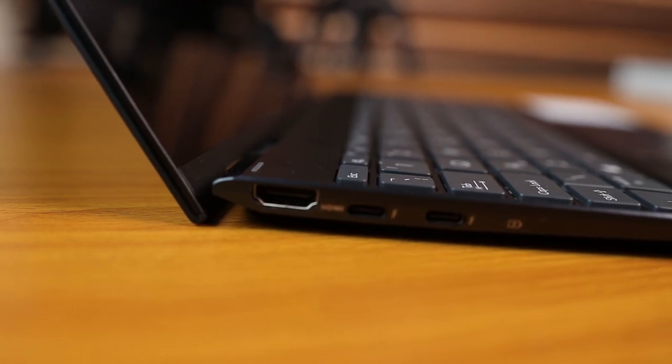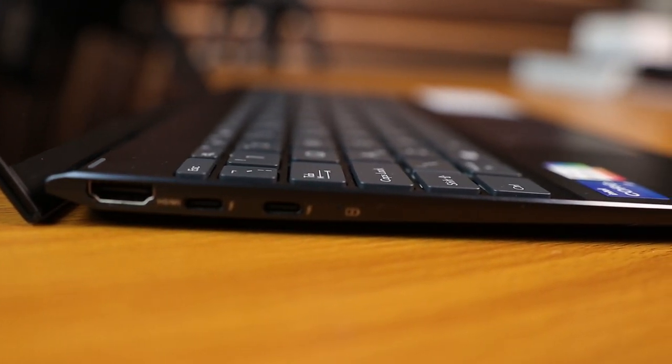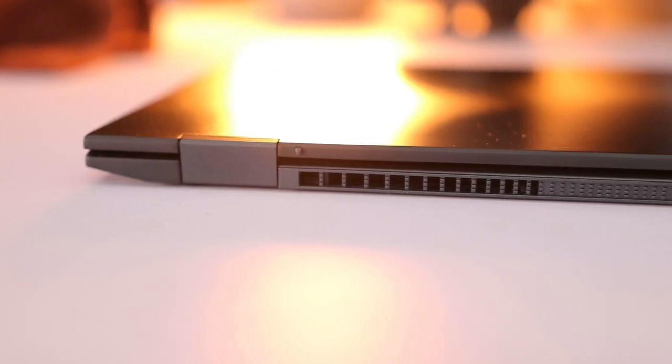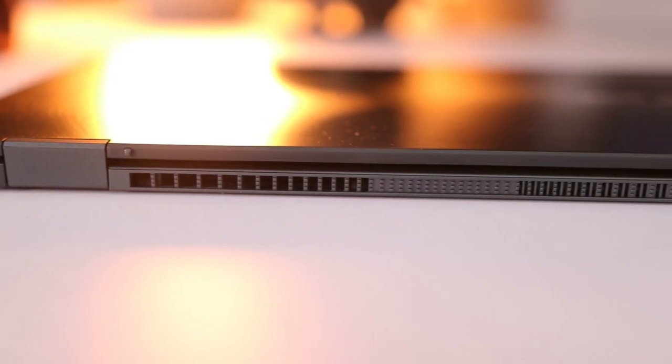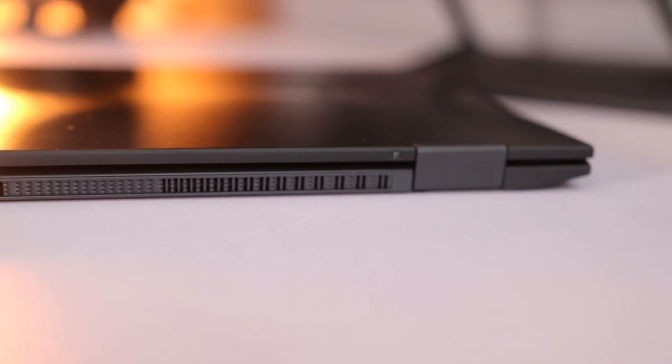On the ZenBook 14 I had complained about the left palm rest getting quite hot while charging, but here the story is different. There's little or no heat while charging and it literally stayed very cool while I was charging and using the laptop at the same time. The raised bottom does help cool the system thanks to that ergo lift hinge, and charging with the lid closed showed slightly warmer temperatures, so it's best to charge with the lid open.